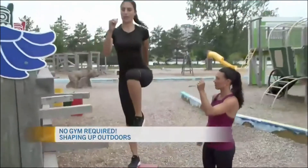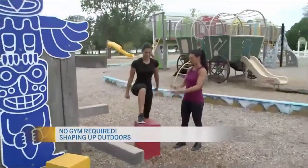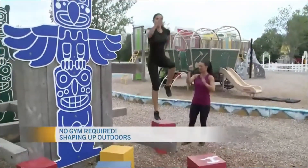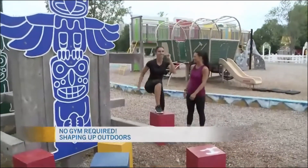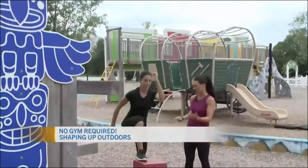Step up and drive your knee up. And if you want to amp it up a little bit more, at the top you can actually do a little bit of a jump — more of a power-up. So knee up and jump. That'll add a little more cardio aspect to it as well. And then of course you would switch legs.